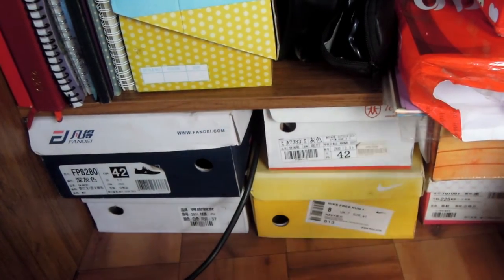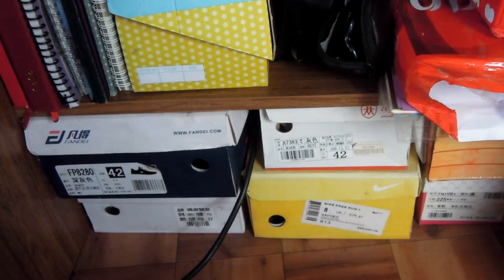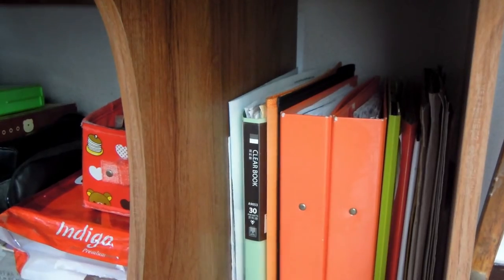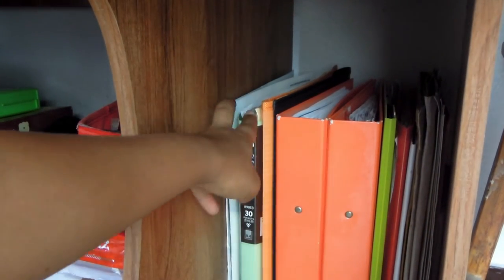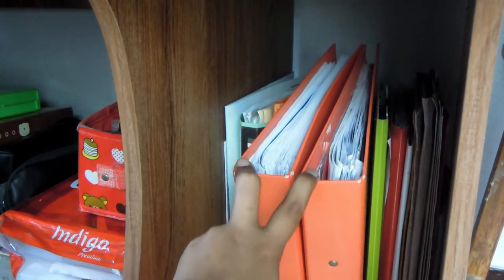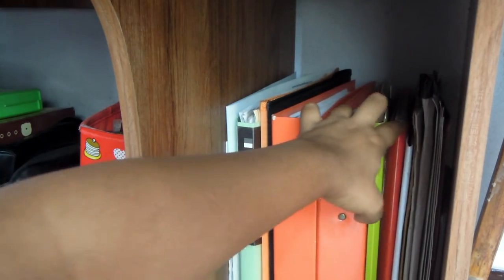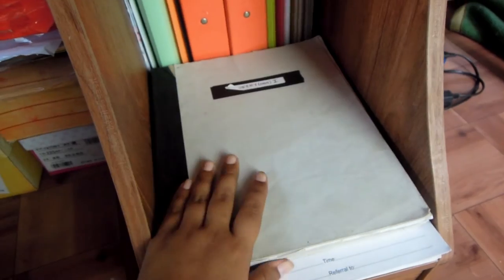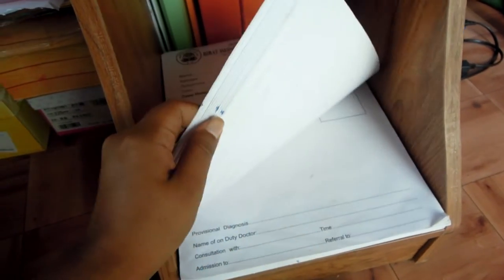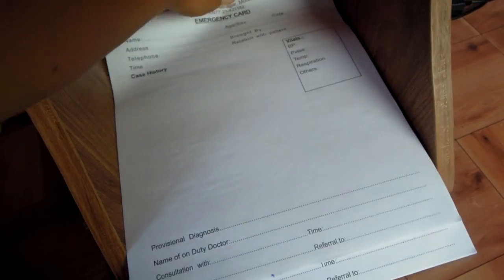At the very bottom are all my shoes and boxes because I got rid of my shoe rack last year. Moving on to the last section, I keep all my important files and folders — file bags, two orange files with notes from fourth year, folders for my research, my last year's curriculum or module, and notebooks from last year along with prescription notebooks and a hospital emergency card.